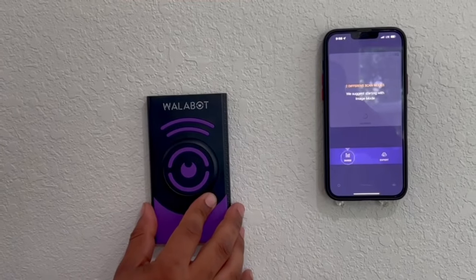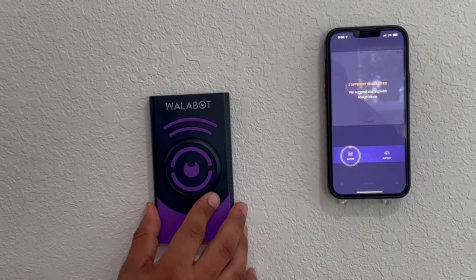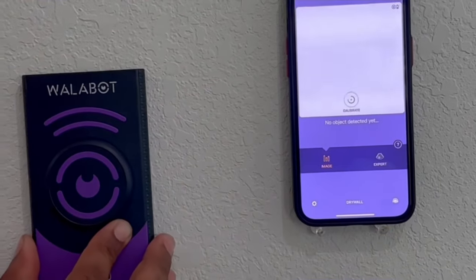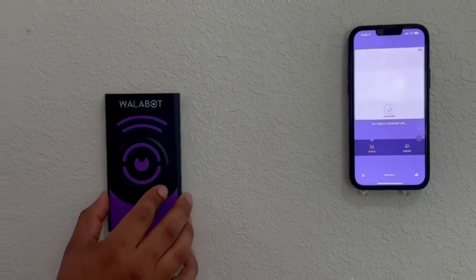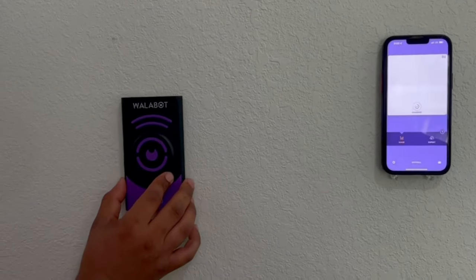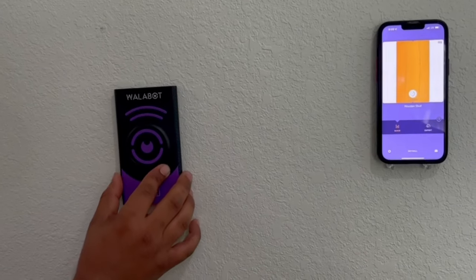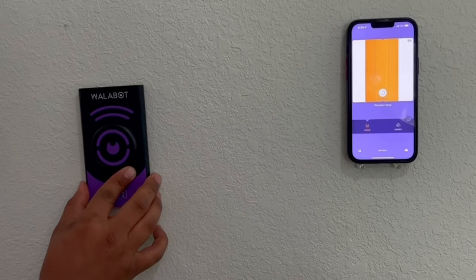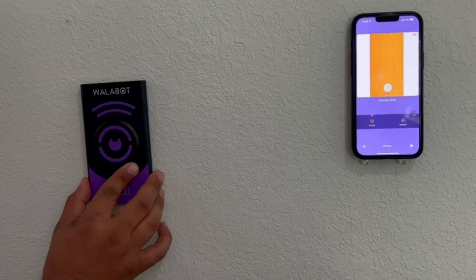Now that calibration is complete, you have two separate imaging modes: image and expert. We'll go ahead and start a scan until we find our first stud. There's a stud right there — it tells us that it's a wooden stud and shows us exactly where the center is. We can see exactly what's inside the wall.